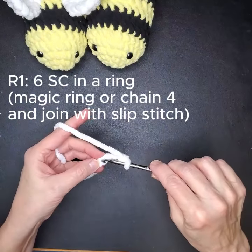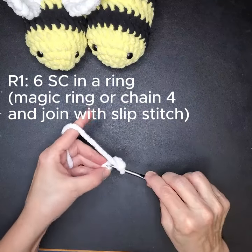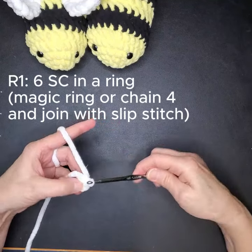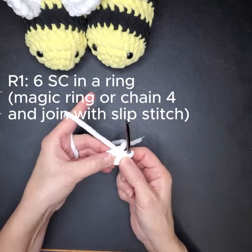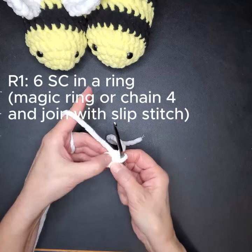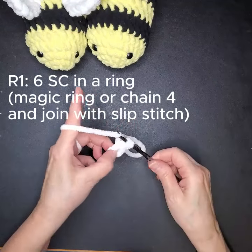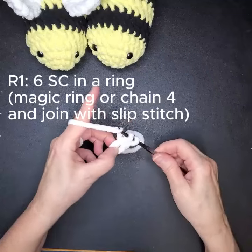Then you're just going to go back into that first chain — that top loop — pull it through, and pull it through again. You're just doing a slip stitch to join. There it is — a little donut. Now you're going to do six single crochets in that ring: one, two...